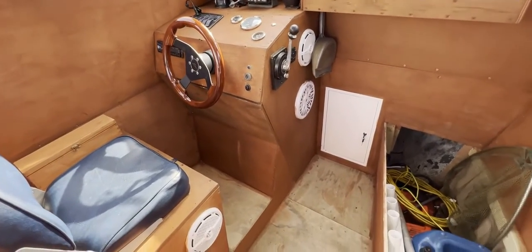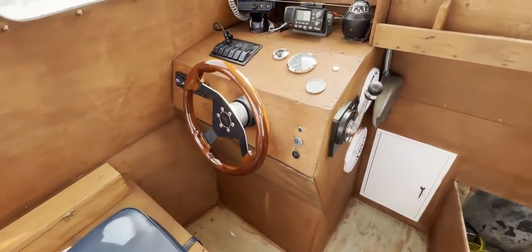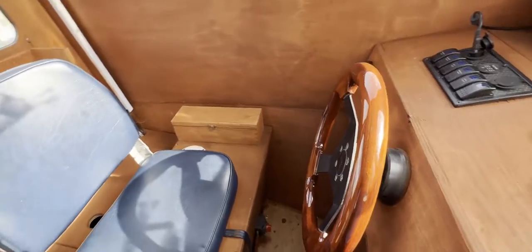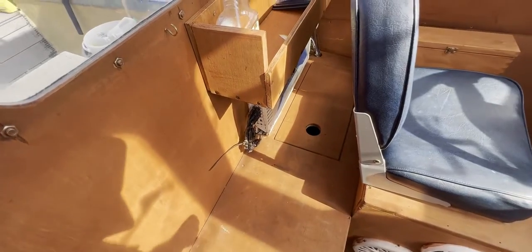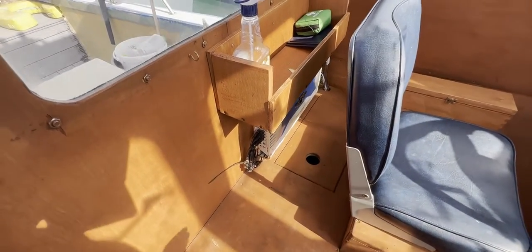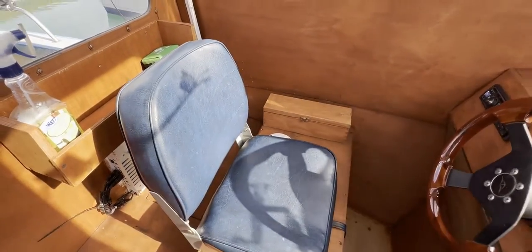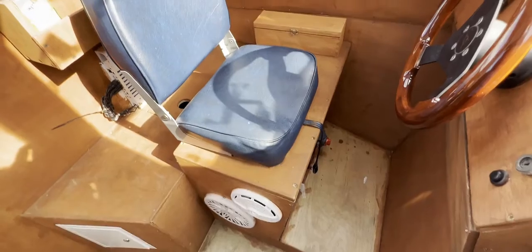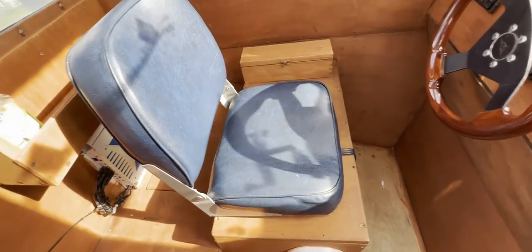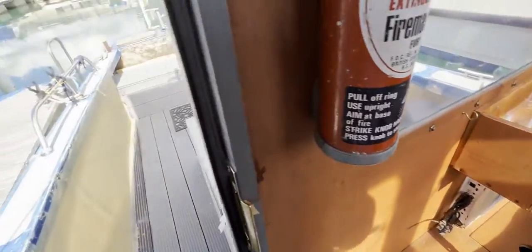It does seem like a nice place in here — it doesn't smell damp, it feels nice and dry, so it could be a great place to spend time at sea fishing. Looking back, we've got another cupboard with top access for batteries, the amplifier I mentioned, and more stowage behind. There's lots of stowage in this cabin to keep all your bits and pieces secure.